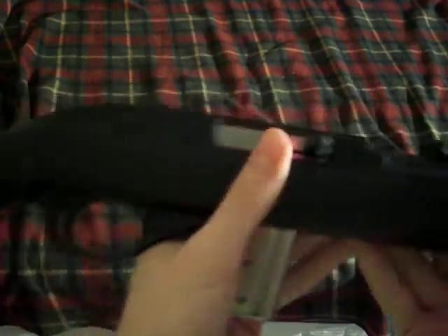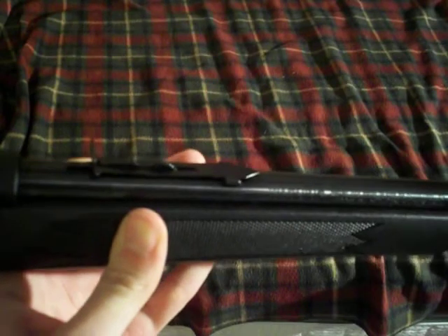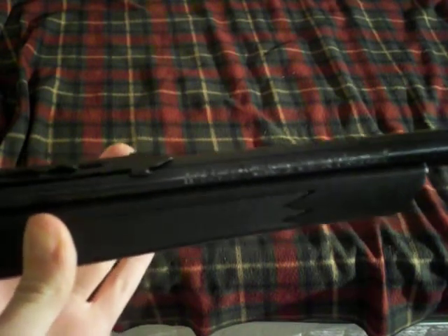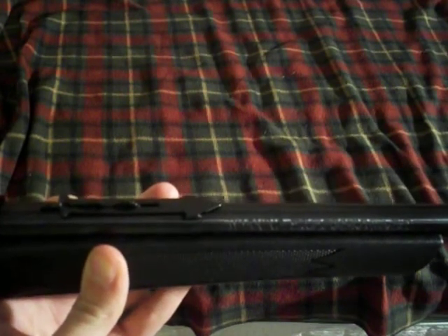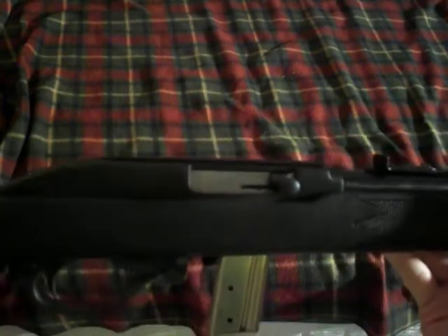I'm definitely going to get a sling so I can put it over my shoulder. The iron sights on this — when I was shooting it — they're pretty dead accurate. I shot it the first time a few days ago and it shot a little to the right, but I guess that could have just been me. It was at the right elevation for the bullseye, just about an inch or two to the right. I think it's pretty good — I could definitely use this to go squirrel hunting without putting a scope on it, because I'm not really a scope person.